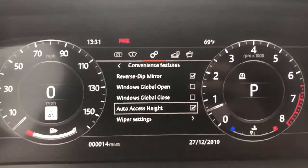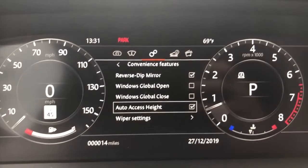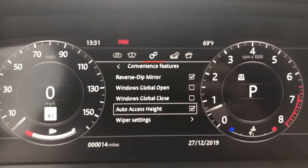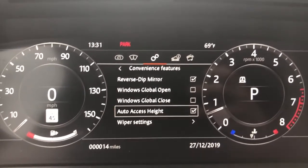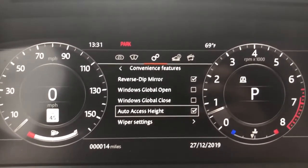Make sure that it's checked. Once that's done, when you stop driving and open your door, if you're on the normal driving height, it will lower to the lowest setting on the vehicle. When you start driving, the vehicle will automatically go back to the normal driving height. And that's how you turn on Auto Access Height and Auto Column Adjust.